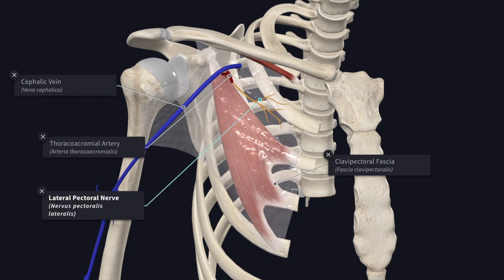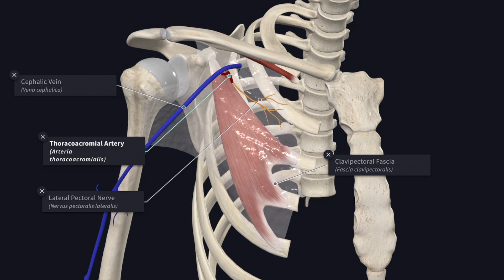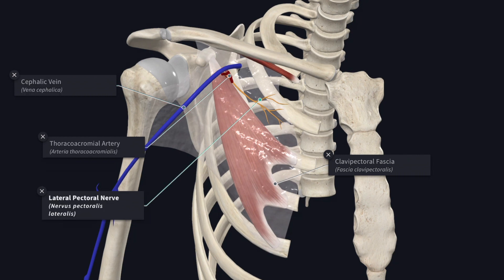So these four structures pierce the clavipectoral fascia: the cephalic vein, the thoracoacromial artery, the lateral pectoral nerve, and the lymphatics from the infraclavicular nodes and from the mammary gland to the apical group of the axillary lymph nodes.